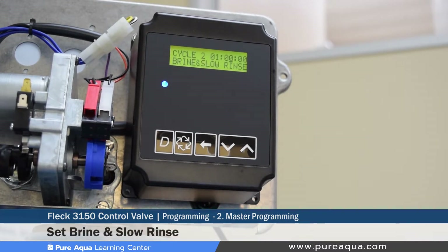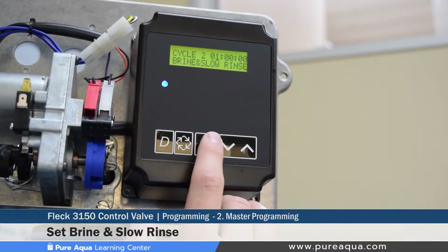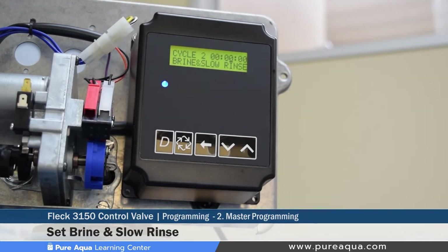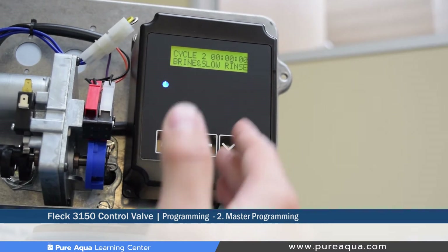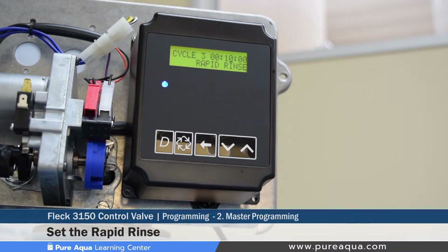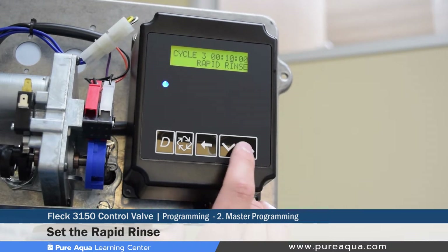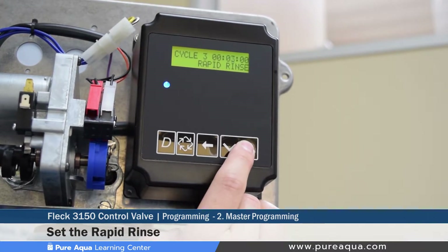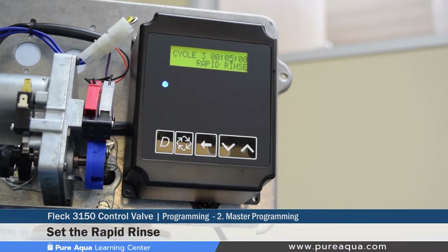The next step is setting the brine and slow rinse duration (cycle 2). Since this is a filter valve, this must be set to zero — the valve will automatically skip this step during regeneration. Cycle 3 is the rapid rinse, where the valve performs a forward flush and diverts water to drain. We typically set our filter valves to 5 minutes for rapid rinse, which we find sufficient to displace the complete volume of water in a filter tank, based on the drain line flow control setting.